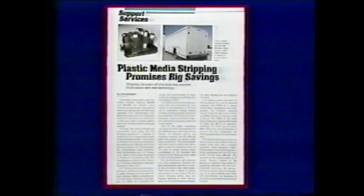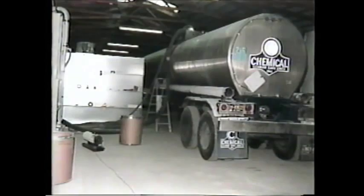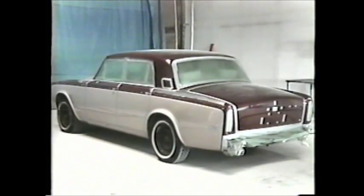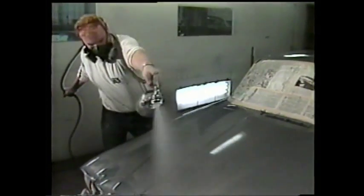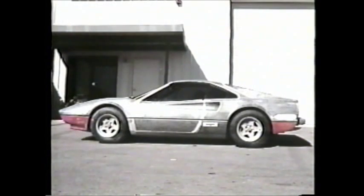PMB is a particularly attractive alternative to the traditional means of stripping paint from the large number of ground transportation vehicles that periodically need refurbishment. The process can be used on a great variety of vehicles — from collectors' item antiques to chemical tankers, from fiberglass Corvettes to aircraft ground support vehicles, from exotic Rolls Royces to hard-working military equipment. These vehicles, different as they are, all share one thing in common: for the best possible paint job, it's necessary to remove the old paint all the way down to the bare surface prior to repainting.